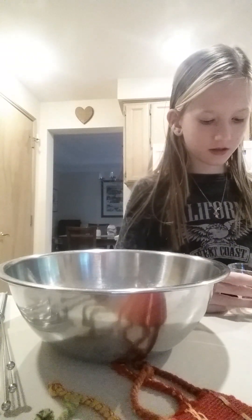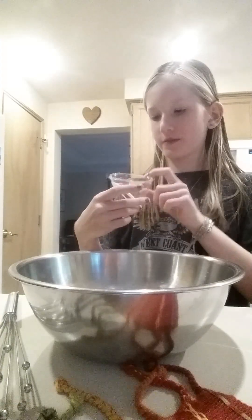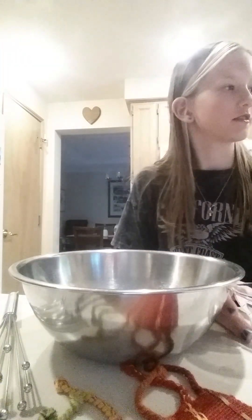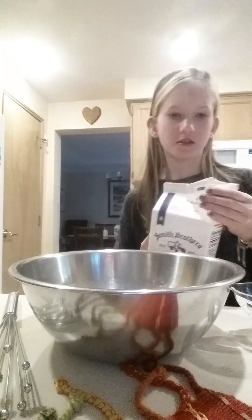Next is the 1.7 fluid ounces of milk. I'm going to figure out how much that is. If you don't know exactly where it is, just do 2 fluid ounces — it's just easier. I got it perfect on the line.